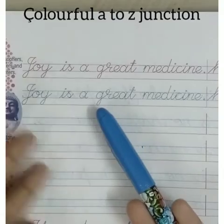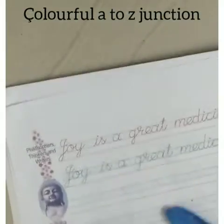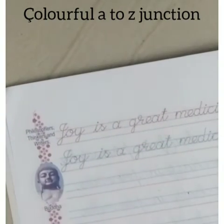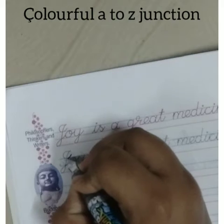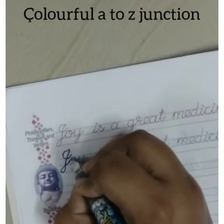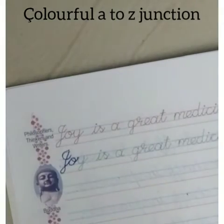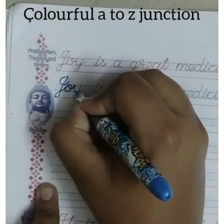First we are going to write in the underlined area, then we will write in the second line. You will see how the letter 'J' touches that line — the line will touch the J. Practice carefully, see and write. When you are writing in the cursive book, you can also practice in any notebooks like your classwork notebooks.